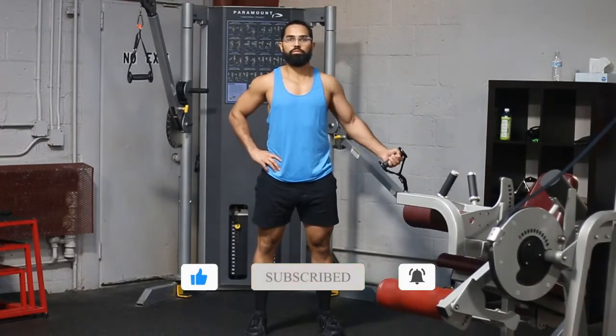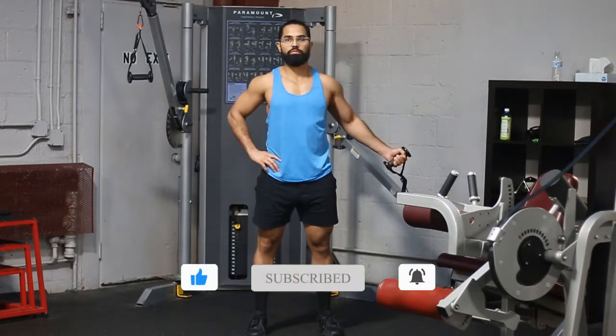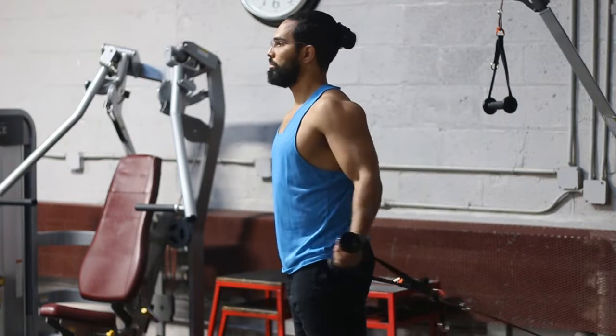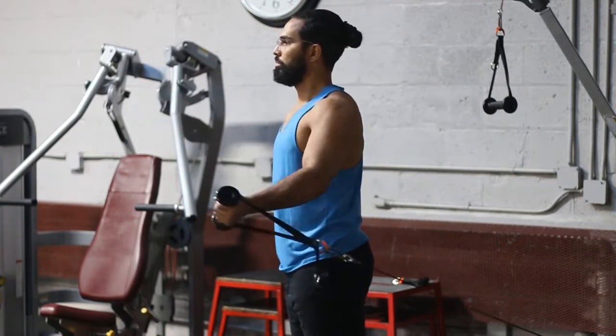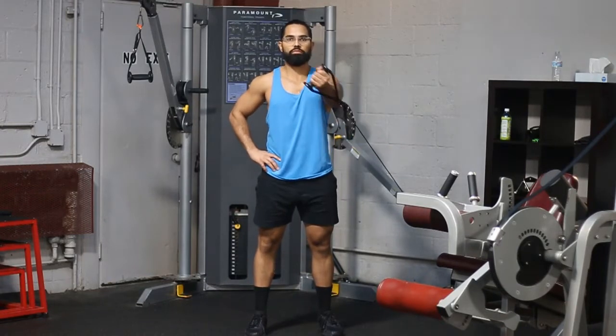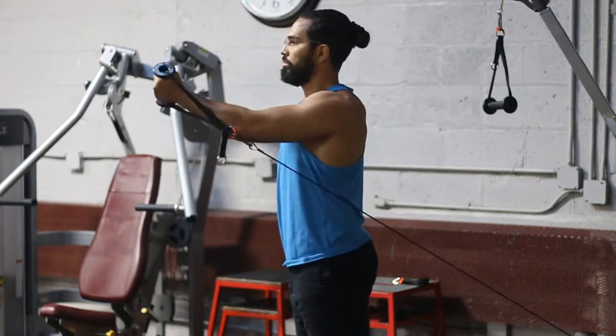After you set up this cable to around hip height, you want to make sure you take a nice little step forward so that you get a good stretch. You also want to make sure that you're standing up nice and tall, and that your core is tight with the opposite arm on your hip.